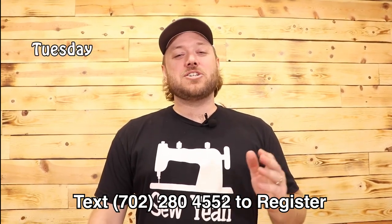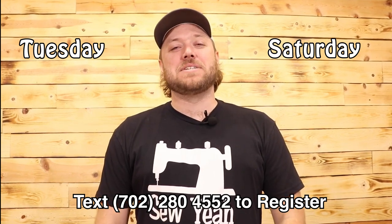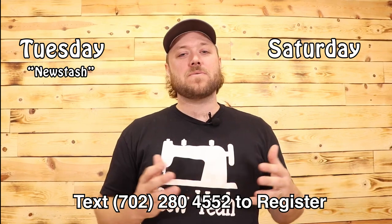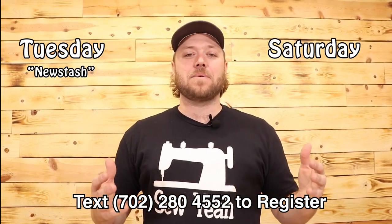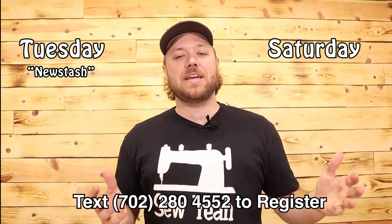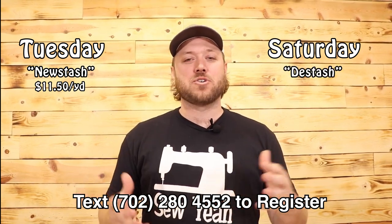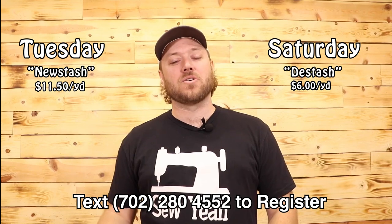We go live two times a week — Tuesdays and Saturday evenings at 5 p.m. Pacific Standard Time. On Tuesday nights is what we call our new stash, where we have the newest fabrics that have hit the market from the top name brand designers. Everything that evening is $11.50 a yard. On Saturday nights, it's more of our discount, trade show night, and everything is $6 a yard.